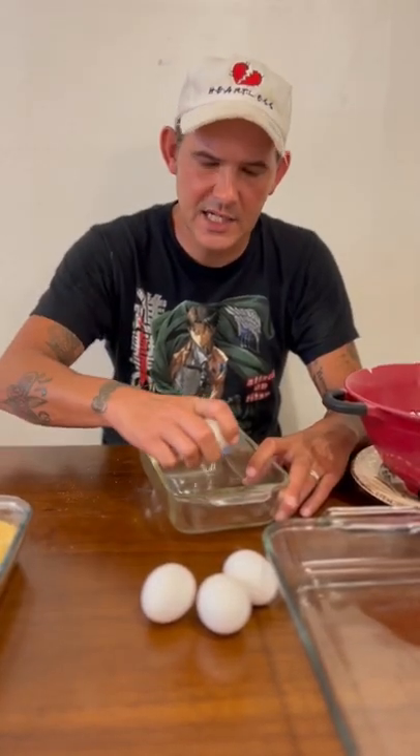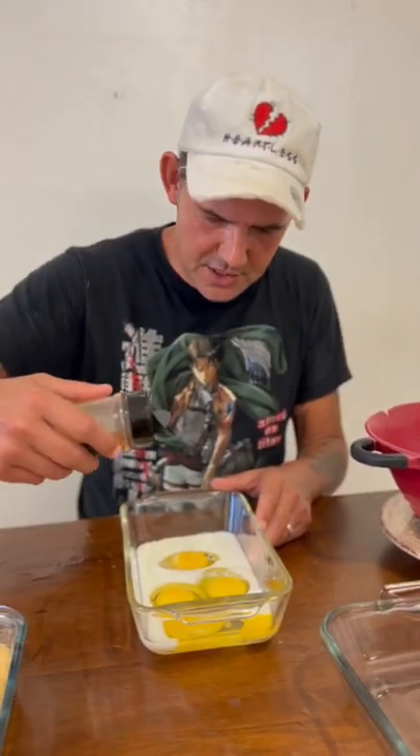Now in a separate bowl, go with four eggs and a cup of milk. Hit that with your Cajun seasoning and give it all a good mix.